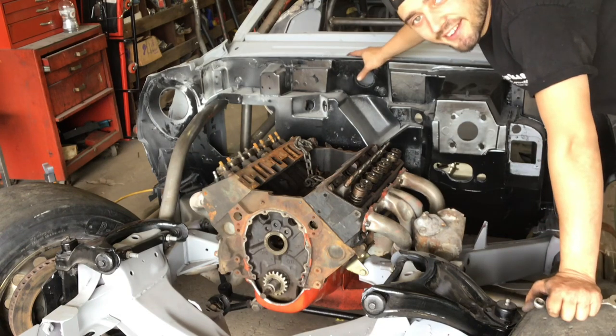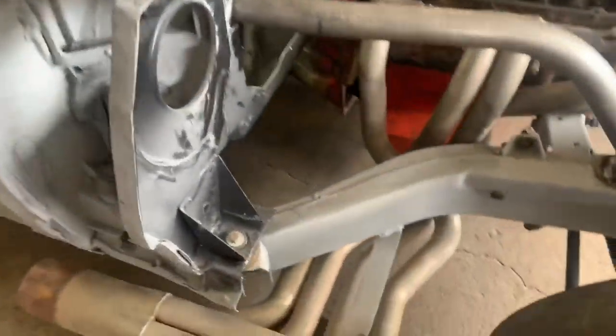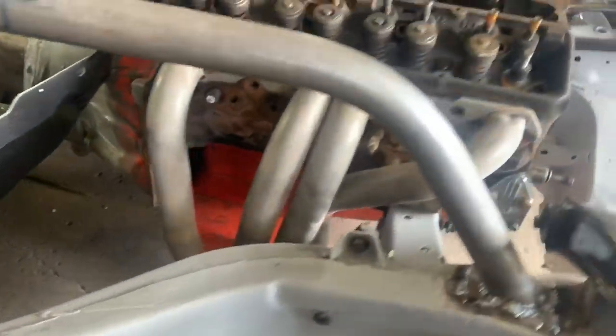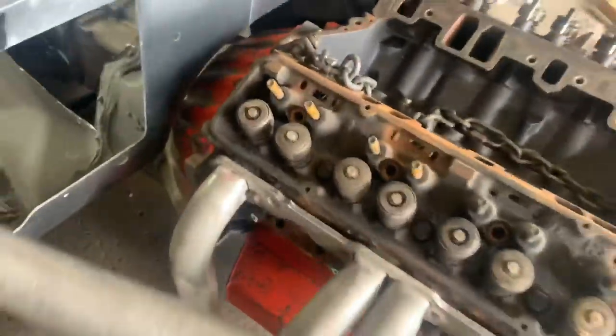I got it and it only cost me one finger. Let's check this thing out, see what I did. My Hooker Super Comps are clearing the frame rails nicely. Everything's fitting in here. I got clearance from my roll bar — that was good, that was one I kind of gambled on and just guessed, so that worked out okay.